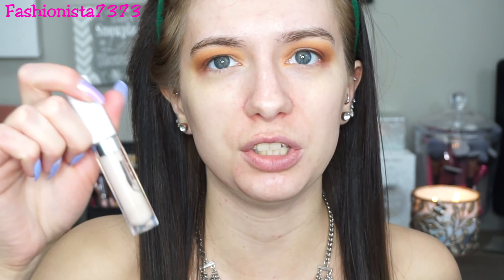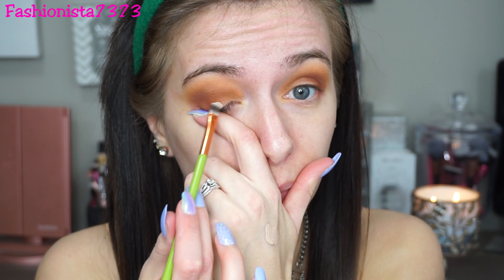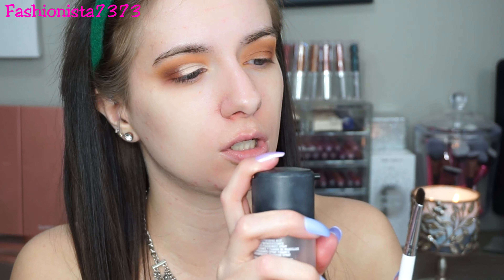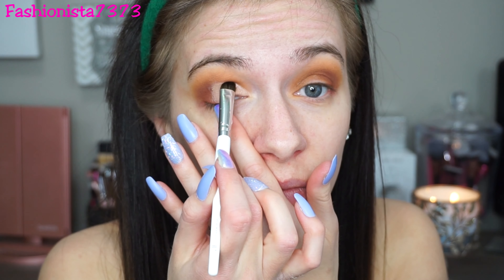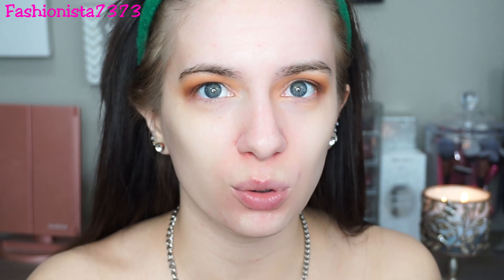Now this is a cut crease look, so I'm going into the ColourPop No Filter Concealer using a small flat brush to apply it. I'm taking it about three-fourths of the way on my eyelid. Then I'm wetting my brush and going into the shade 'Paradise' — it's kind of like a light purple shimmer — and putting that right on top of the concealer. Then I go back into Toasted to blend out the edges and amplify the outer V again.